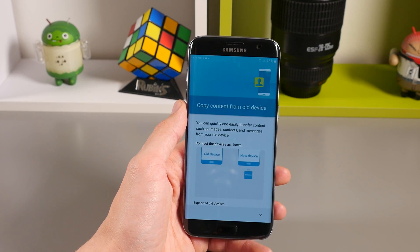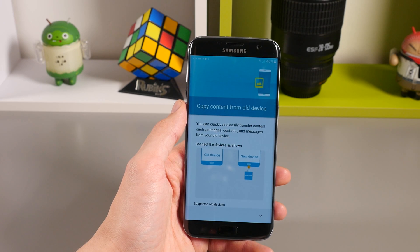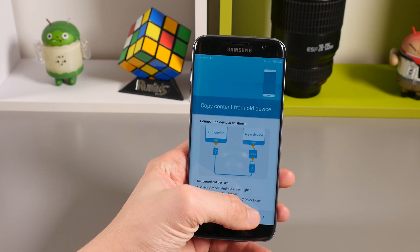You'll then be asked if you want to copy content from an old device. We'll leave a link below to a video on how to do this, and also a link on screen now.